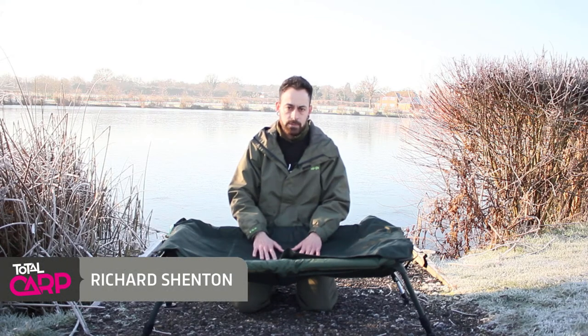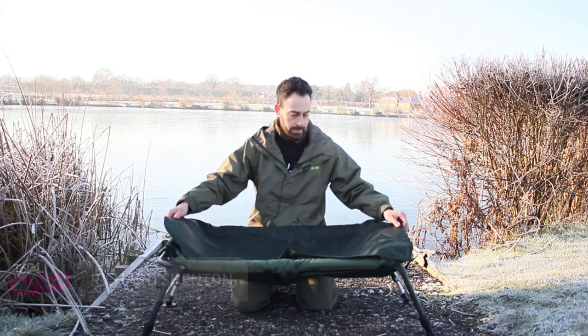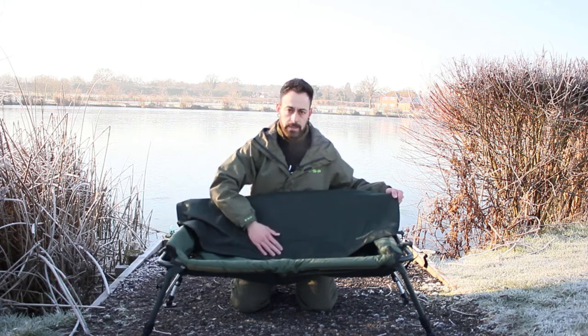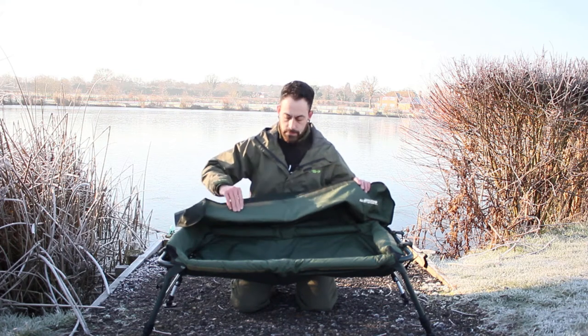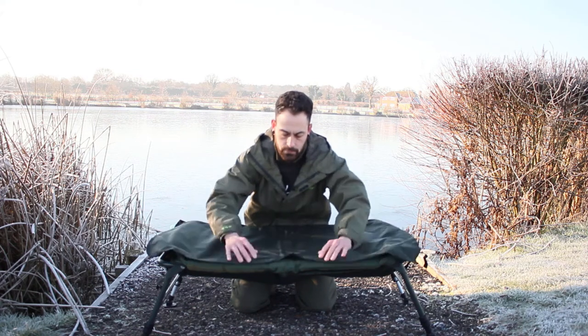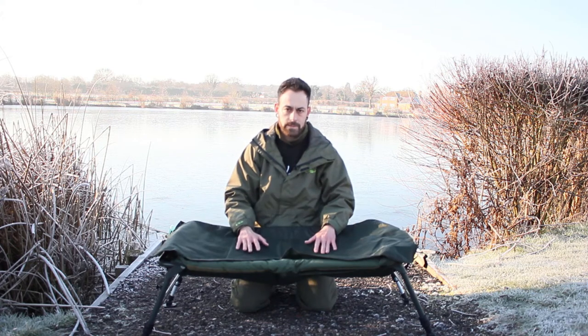Hello, Richard here and today I'm looking at the Sabre Crib. It's made of this lovely waterproof PVC material with this retention flap with velcro on the front and on the sides, which goes directly over the crib protecting even the live lister cart.